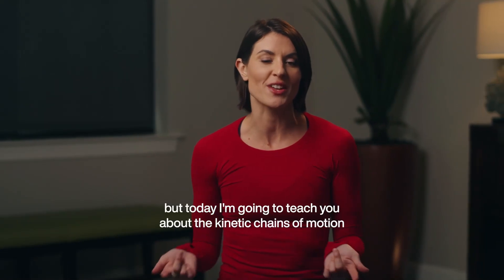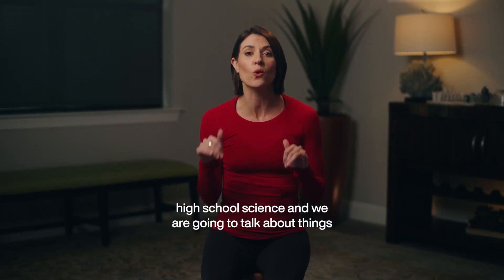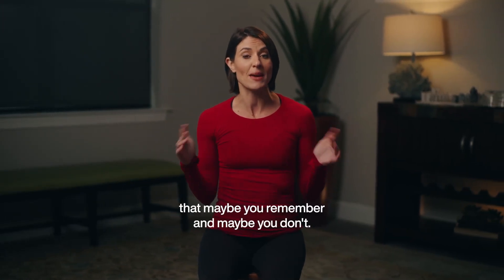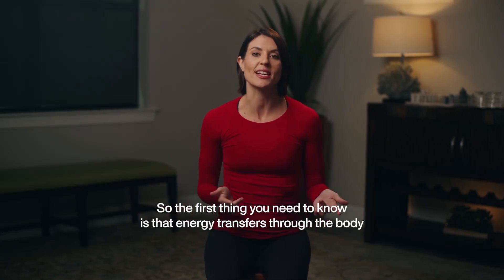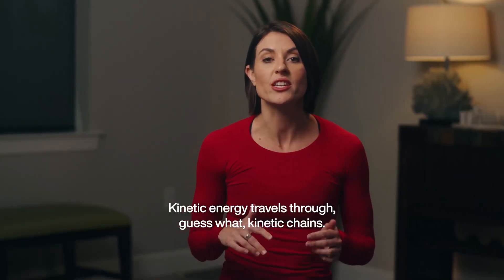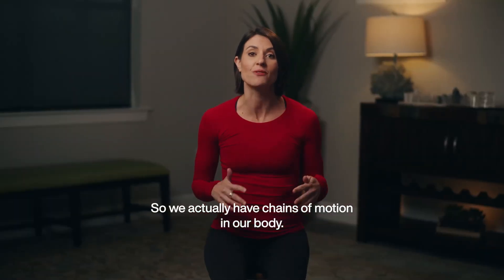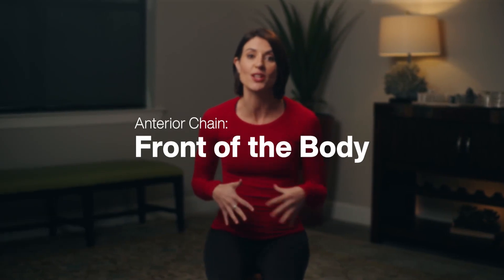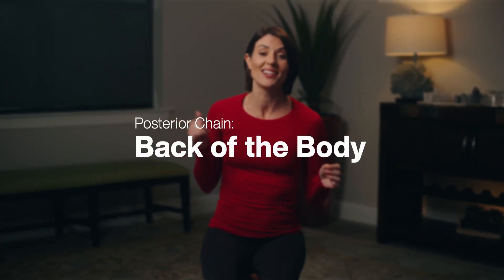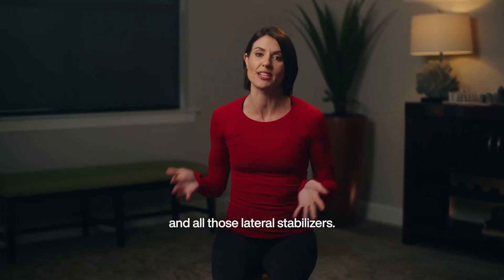Today, I'm going to teach you about the kinetic chains of motion. We're going to head back to high school science and talk about things you may or may not remember. Energy transfers through the body in the form of kinetic energy, which travels through kinetic chains. We actually have chains of motion in our body: our anterior chain — that's the front of the body — our posterior chain — that's the back — and our lateral chain, which is the sides of the body and all those lateral stabilizers.